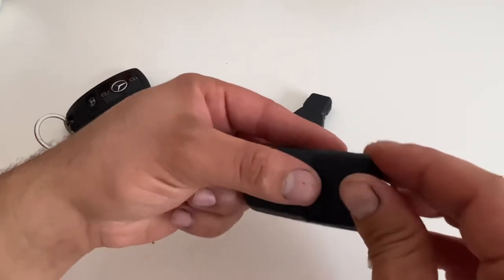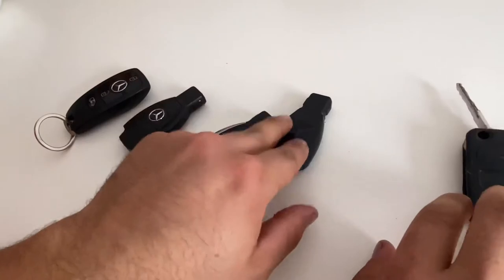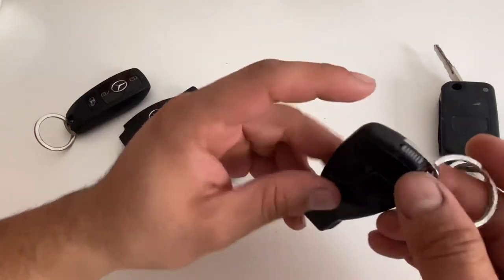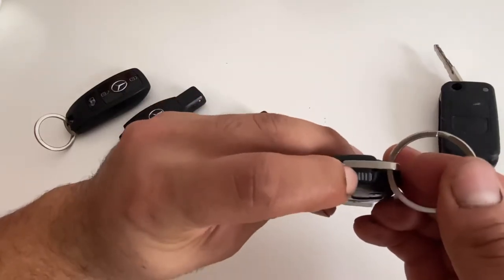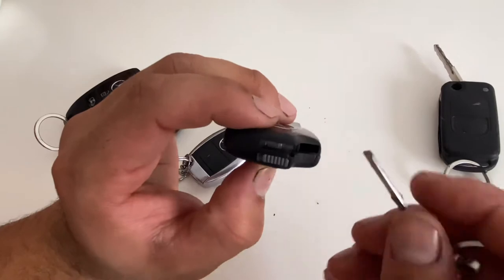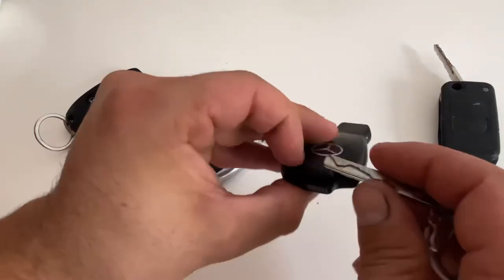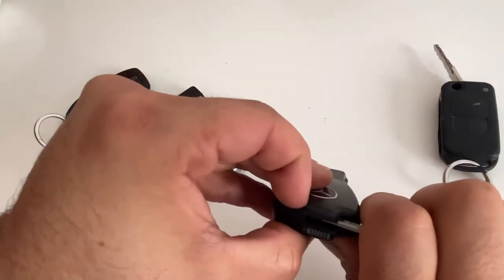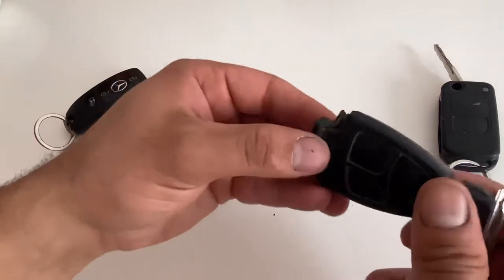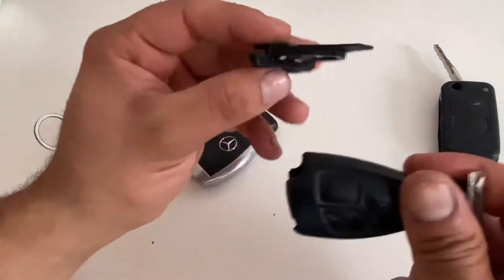This is the next generation keys. You have a slide — just pull it and pull the keys. If you can see, you have a green button here. Stick your finger here and push it sideways and pull it. It has no batteries — I have to put a new battery in this.